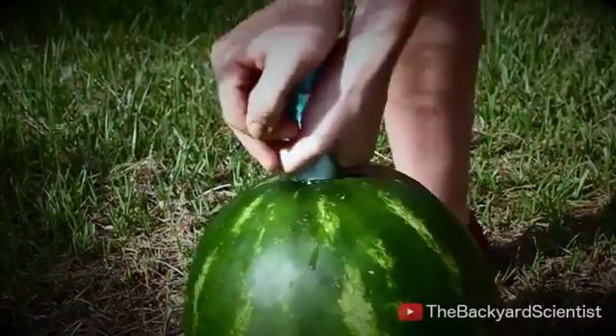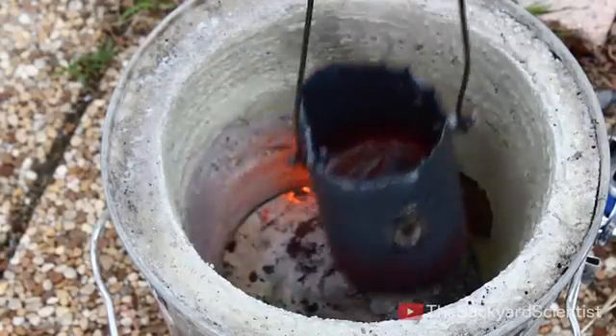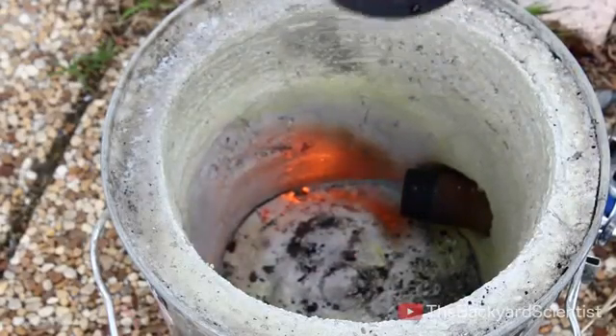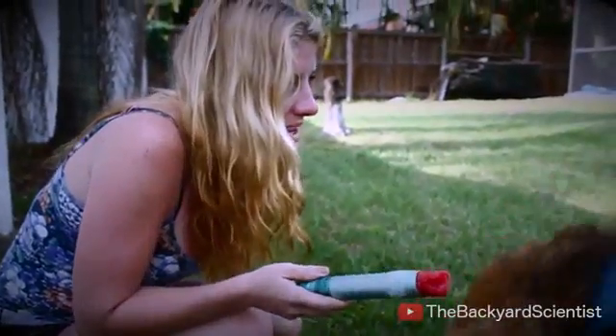This was super simple. All we did is punch a hole in a watermelon, and to melt the aluminum, I placed it in my propane-powered foundry. What do you think is going to happen? It's going to explode.